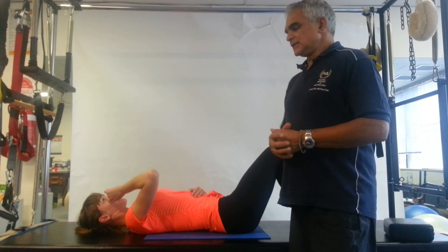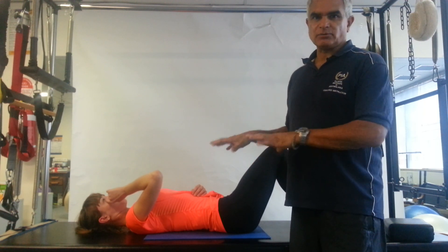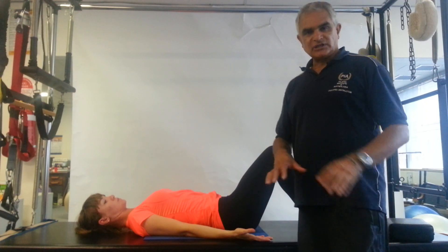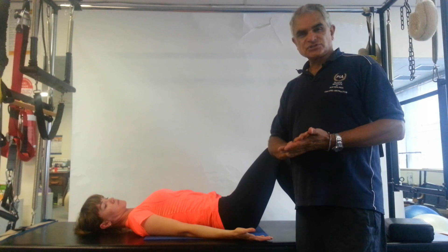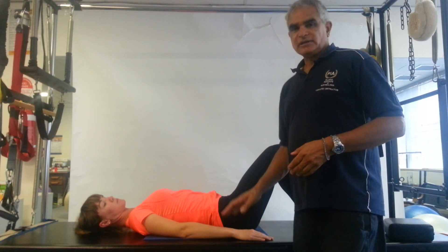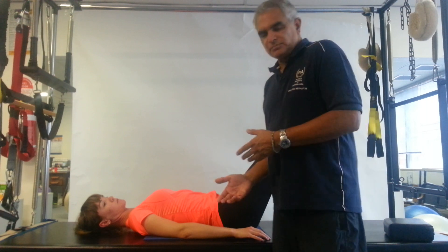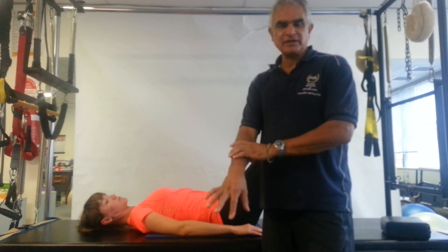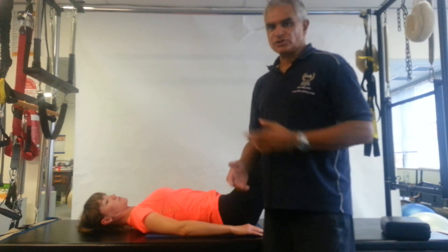But before we get into that, let's talk about breathing techniques while lying down. Keep your hands by your sides. Most people, when they're lying on the floor doing any sort of floor work, they'll usually have palms down. Now, when you have palms down, a lot of instructors say we can internally rotate the ulna and radius, so there's no problem—it doesn't affect the shoulder.